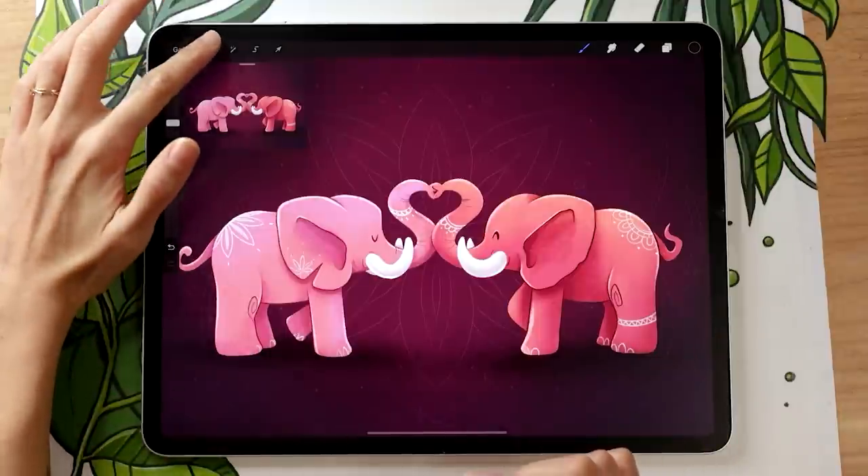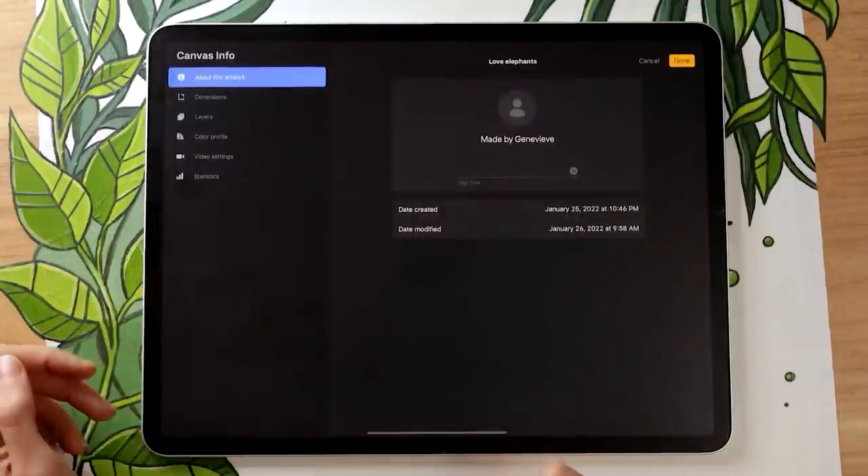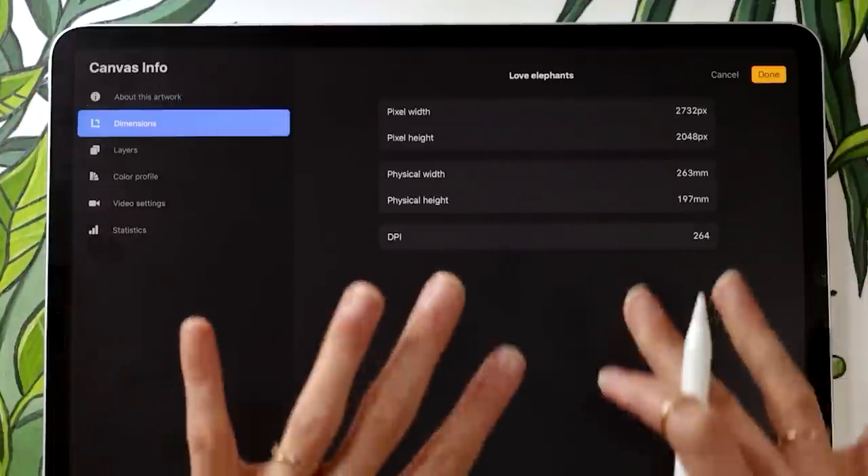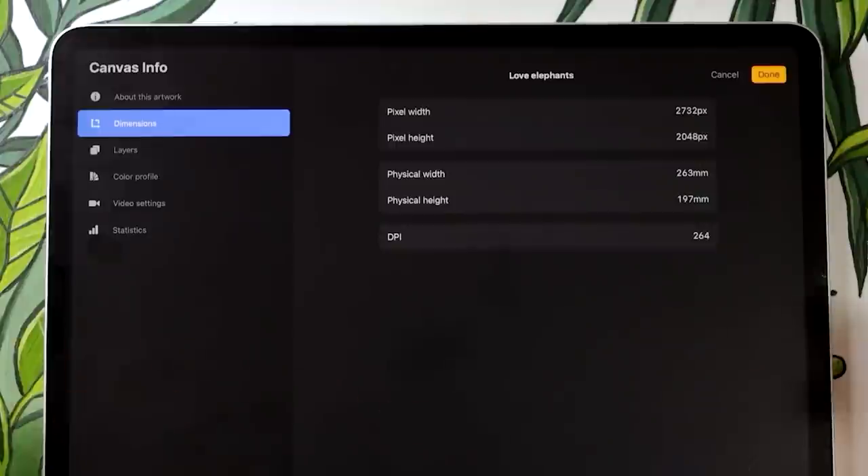As usual, we are going to start by creating a new canvas so that we have somewhere to draw. For reference, these are the dimensions of my canvas — it's just the size of the iPad screen because this is just a demo, but make sure you find dimensions that work for your own project requirements. If you're not exactly sure how to pick a canvas size, I have a video on that linked in the description below.